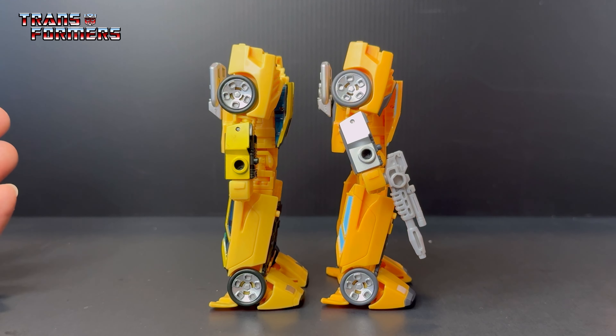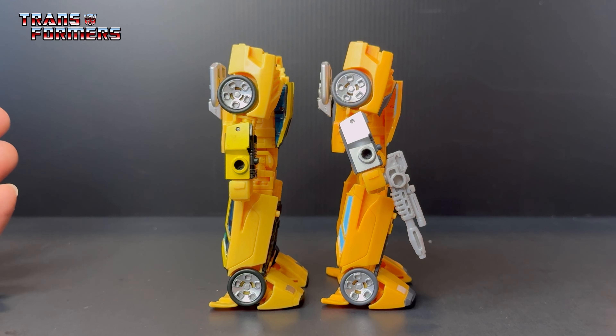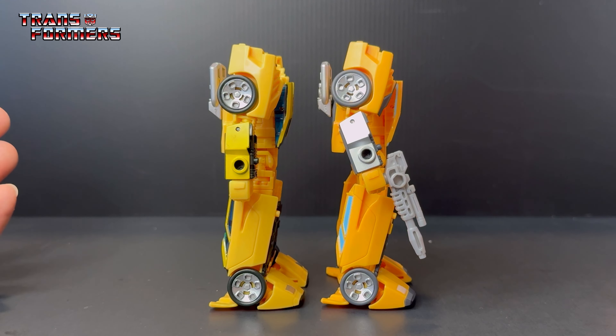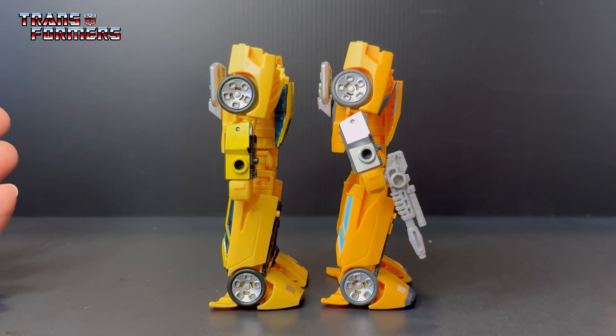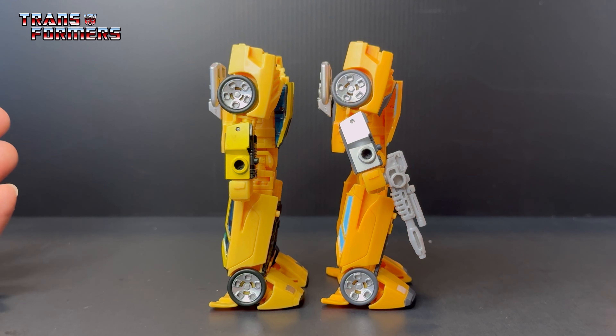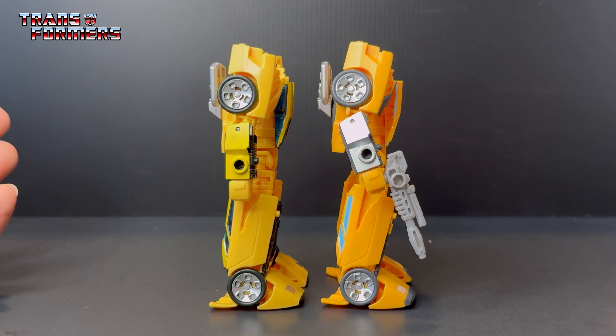Before moving on, here's Sideswipe compared with both the Earthrise Sideswipe and the new Transformers United Sideswipe. The Lambo brothers look great together and look like they stepped straight out of the cartoon. I wouldn't be surprised if we get another Autobot 5 Pack with characters like Mirage, Iron Hide, Ratchet, and Sideswipe from the Earthrise line — updated with those more cartoon-accurate decos and light blue tinted windows.